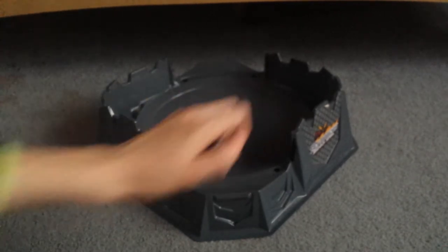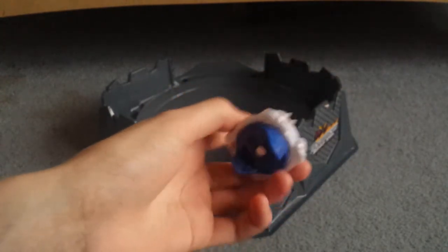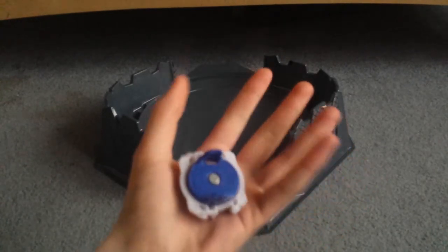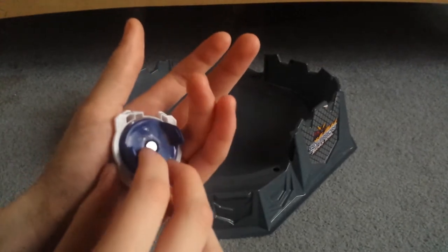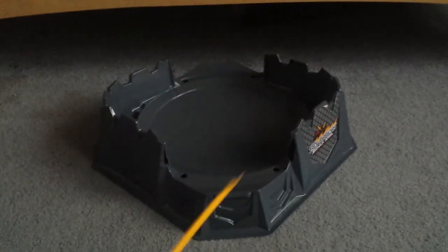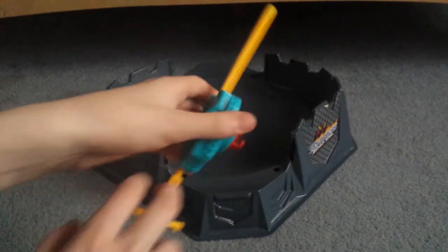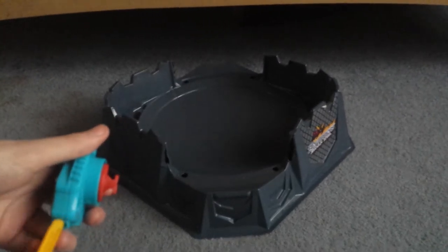This also works for Beyblade Burst, too. So if you've got one of these puny left spin launchers that are smaller than your palm — that's how big it is — if you just unscrew this part, and then just unscrew one of these and put it in instead, you can have a more powerful left spin launcher for Beyblade Burst.